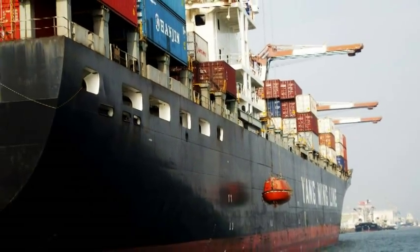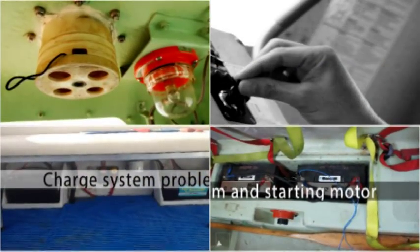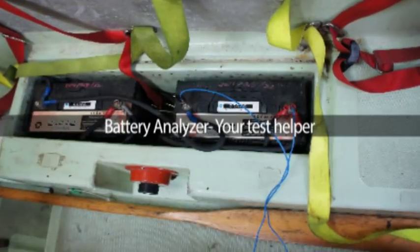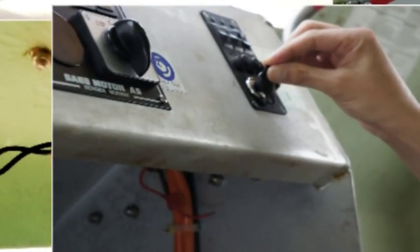Battery is an important unit in LIFEBOLT. It supplies the power for the starting system, charge system, and lighting system. The battery must be kept in good condition so we can turn on the lights and start the engine within 50 seconds.